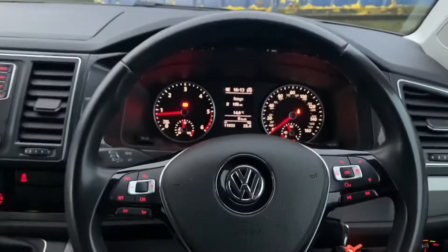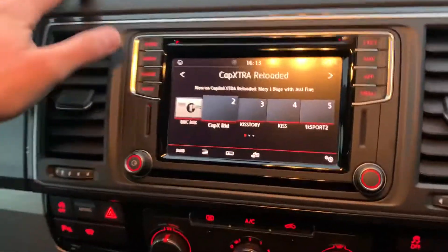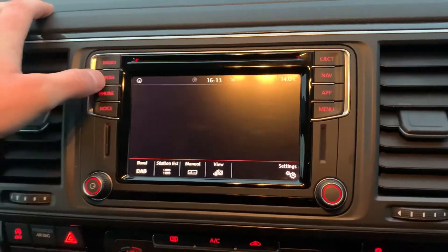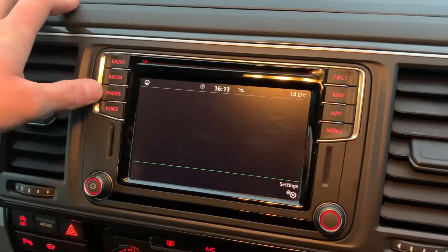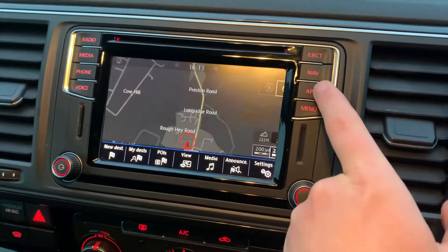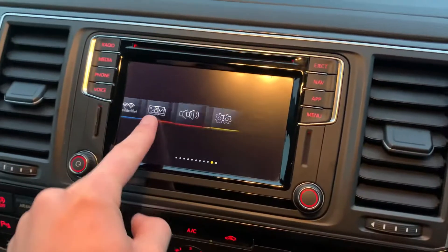You've got your leather multi-function steering wheel here. In the middle you've got your Discover Media Navigation System — DAB Digital Radio, media source selection, Bluetooth, USB, and you can connect your phone. You've got your navigation system and App Connect for connecting a device via USB.